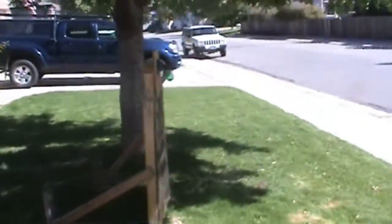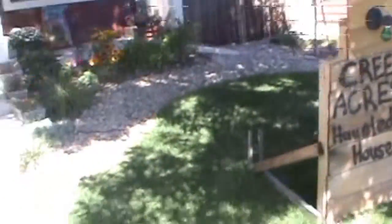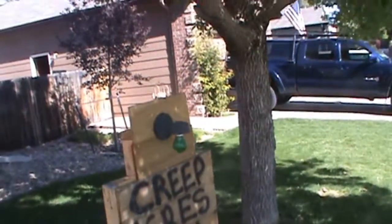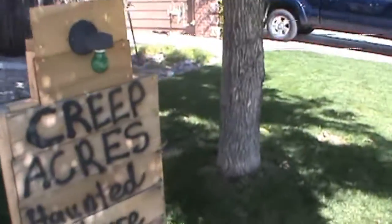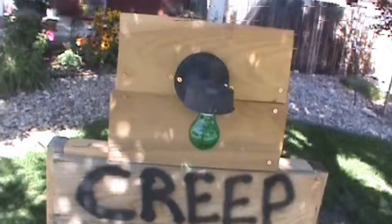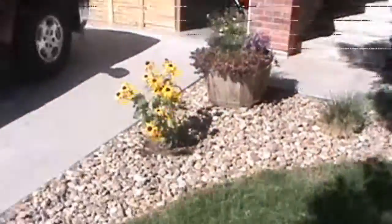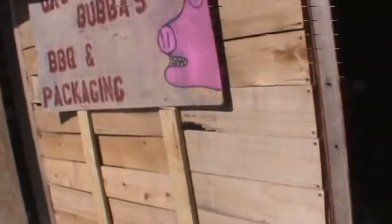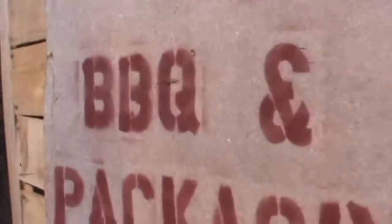Hey guys, so today is front yard decoration day. I'm going to pull out the tombstones, maybe bring up a prop. Also, maybe not today but within the next week and a half, I'm going to build a big roadside billboard type thing for Uncle Bubba's. Just since that's the big overarching theme this year, even though we're naming it Cree Bakers, the theme is Uncle Bubba's.